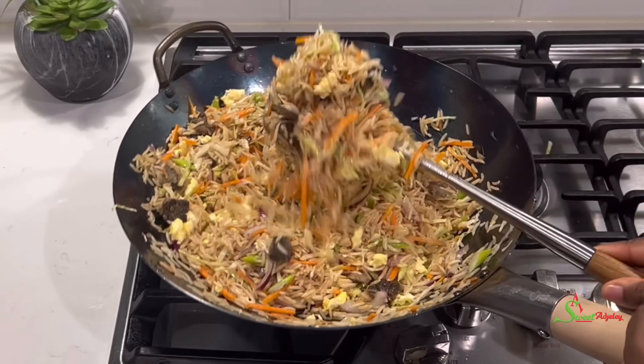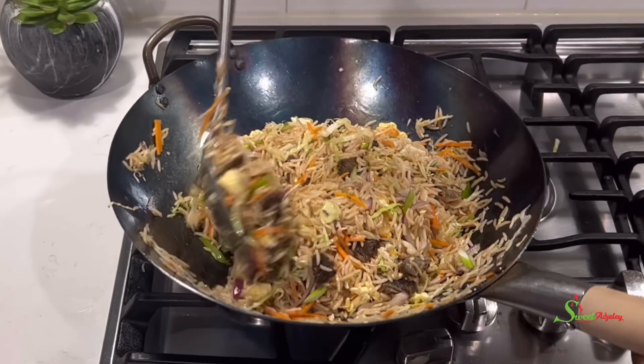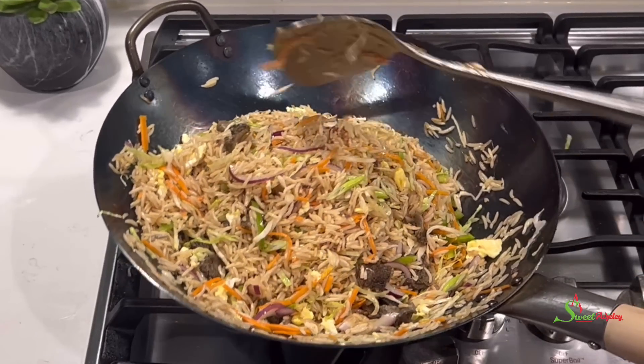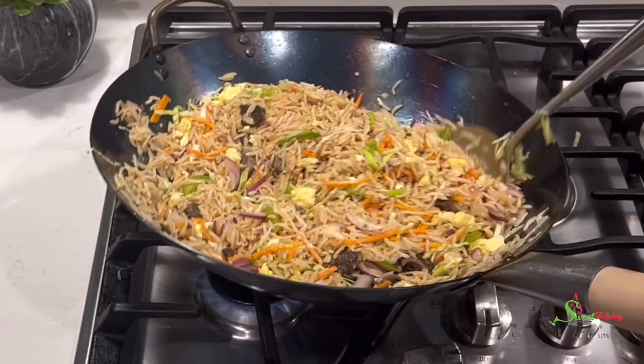Hello sweet team, welcome back to my channel. This is Sweet Ajelle and I am back with another quick, easy, and super delicious recipe. We're making tolo beef fried rice — yes, don't be surprised!